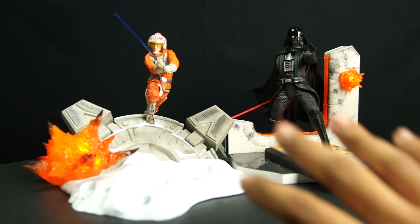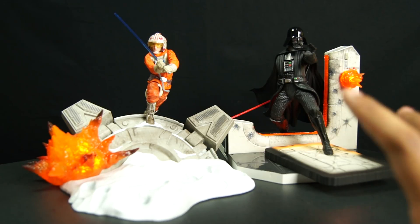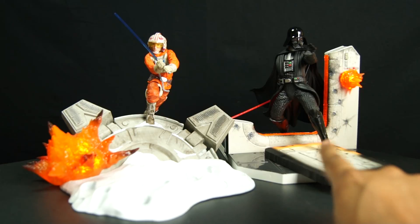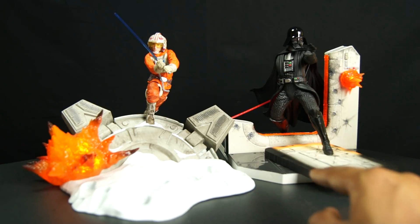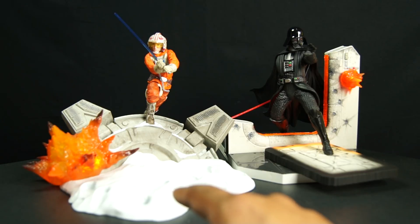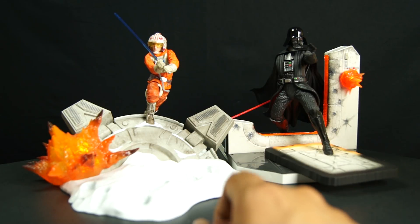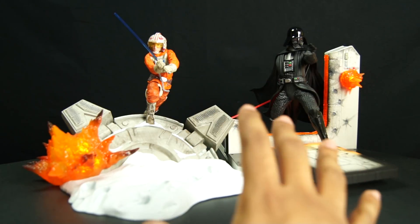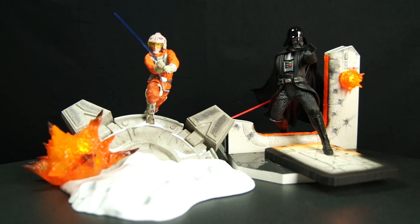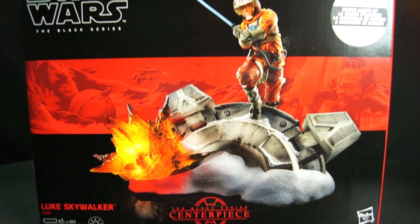It comes with LED light-ups, and as you can see I'm doing both of them in one review. They're statues and you can peg different stuff on here. Also here we have Luke Skywalker on the Hoth base. Each of these takes three AAA batteries, and assembly is required upon opening them — they're all separate. Here are the boxes. This is the box for the Luke Skywalker one.